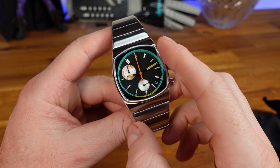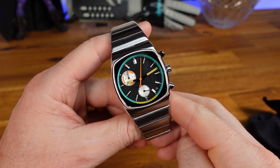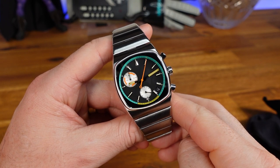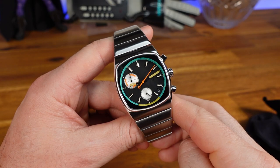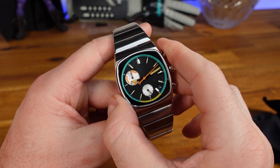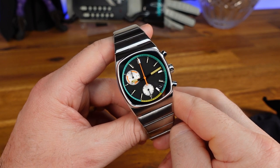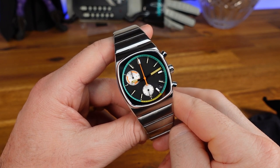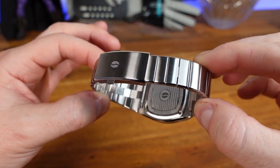When using the chronograph feature to time your espressos, simply press the top pusher and watch the orange chrono hand run around the green chapter ring. The ideal time for an espresso pull is marked by the bottom yellow section between the five o'clock and seven o'clock indices. To stop and reset, first press the top pusher to stop, then the bottom pusher to reset. The left sub-dial runs up to one full hour.